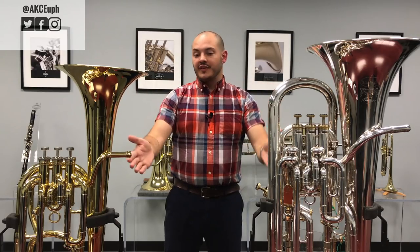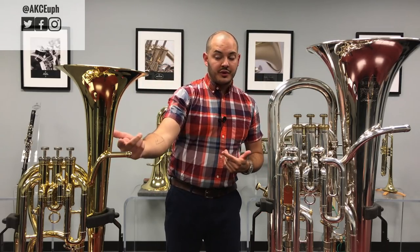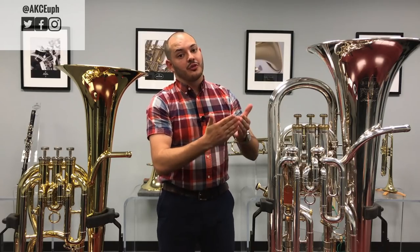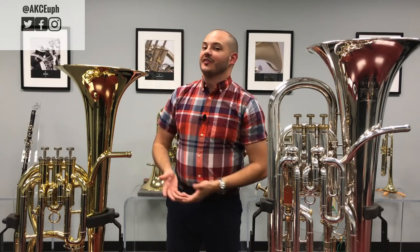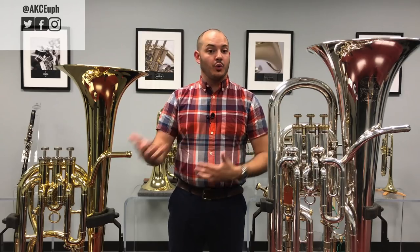Believe it or not, both of the instruments you see in front of you have the exact same amount of tubing — the same length. That doesn't change. Now, another common misconception: they can also have the same number of valves. There are three-valve baritones, but there are also three-valve euphoniums and four-valve baritones. So it's not the number of valves that determines if it's a baritone or euphonium — they can both have three or four.